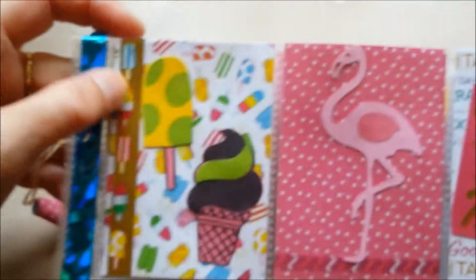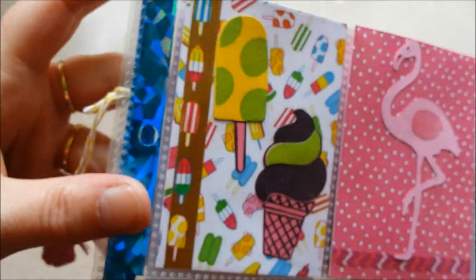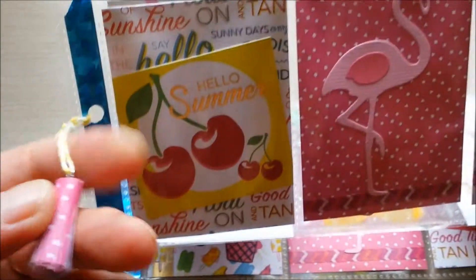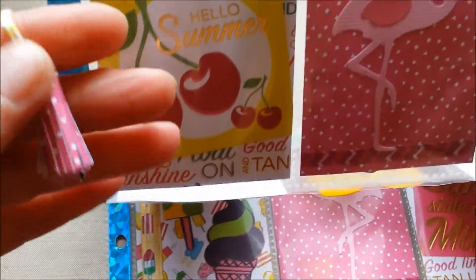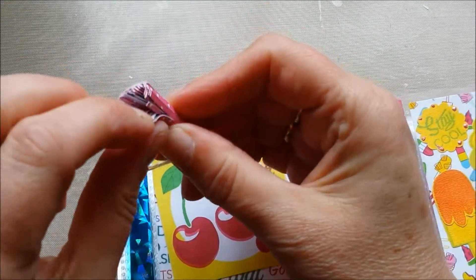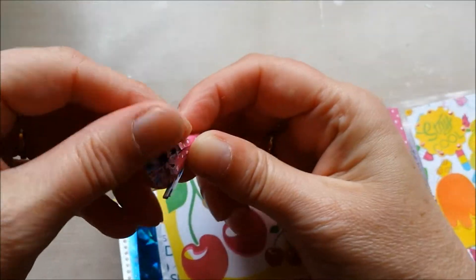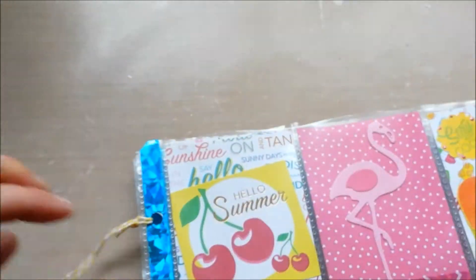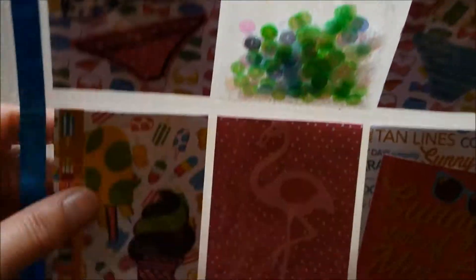And I like how it turned out. On this one I used the ice cream washi — it has a gold foil shimmer on it. And on the sides I used the blue washi. And I made a very tiny paper tassel. They're so cute — they're fun to make.